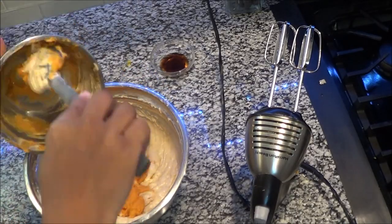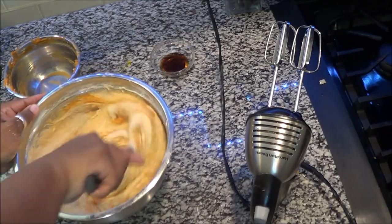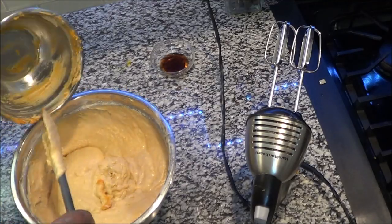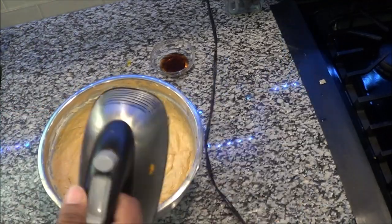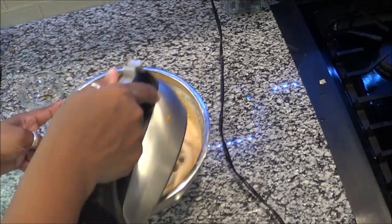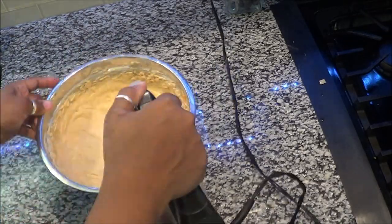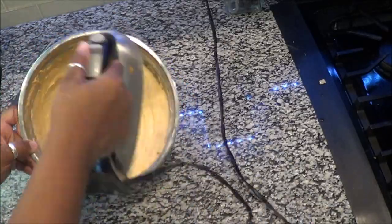After the two mixtures are together, now you put the sweet potato in. These were baked sweet potatoes I had made a couple days ahead — I just skinned them, put them in a bowl, and they stayed in the refrigerator. So if you have too many sweet potatoes you can do the same thing. I incorporated the sweet potatoes after mixing the two mixes together, then mixed in my vanilla. And of course I'm scraping the bowl.